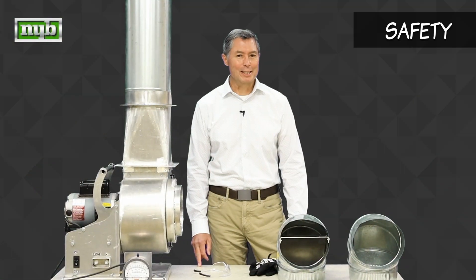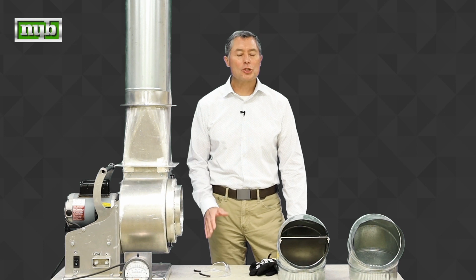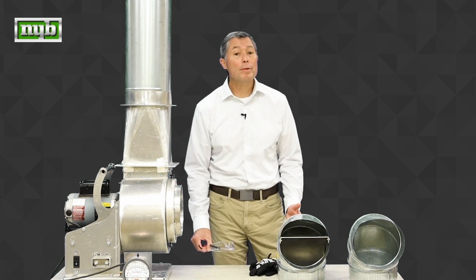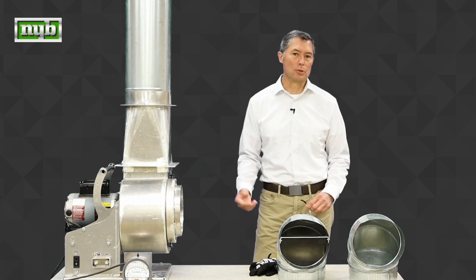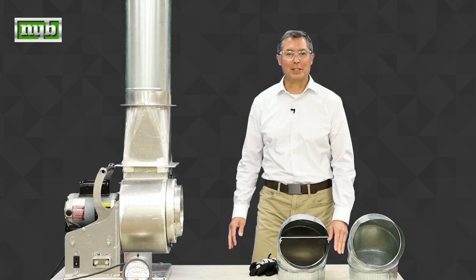Let's talk a little bit about safety. Even though we're not at a job site or a factory, we are still operating a rotating piece of equipment and we're moving air that can contain dust particles. So we want to make sure that we have safety glasses on while we're doing our presentation.